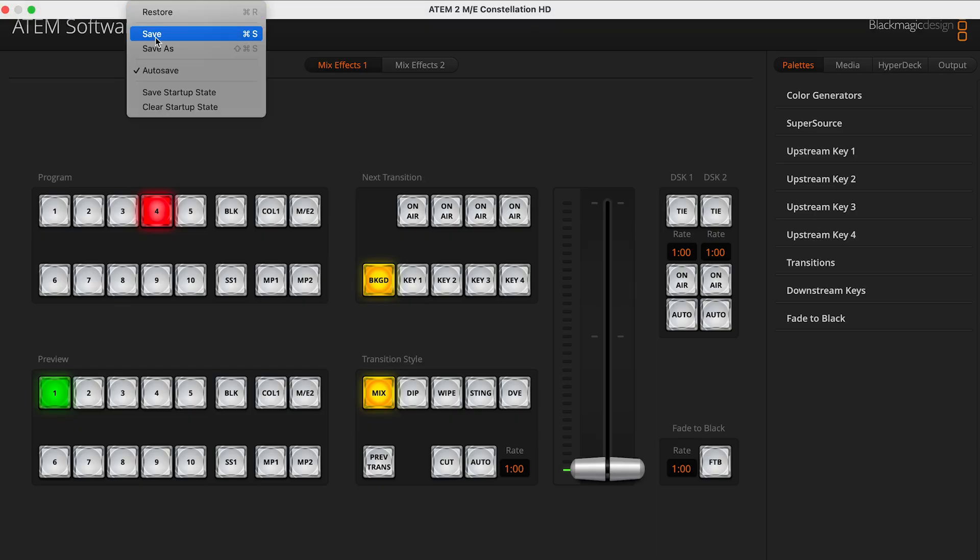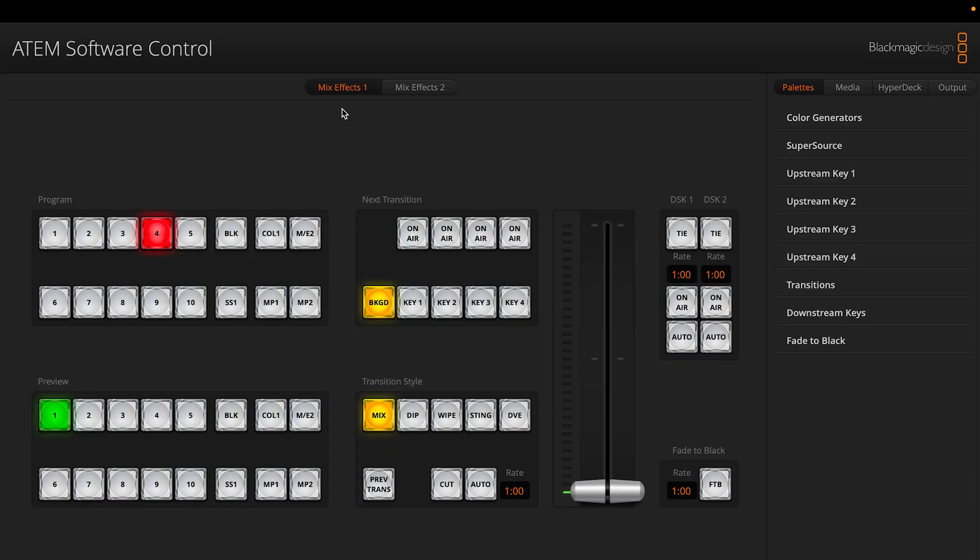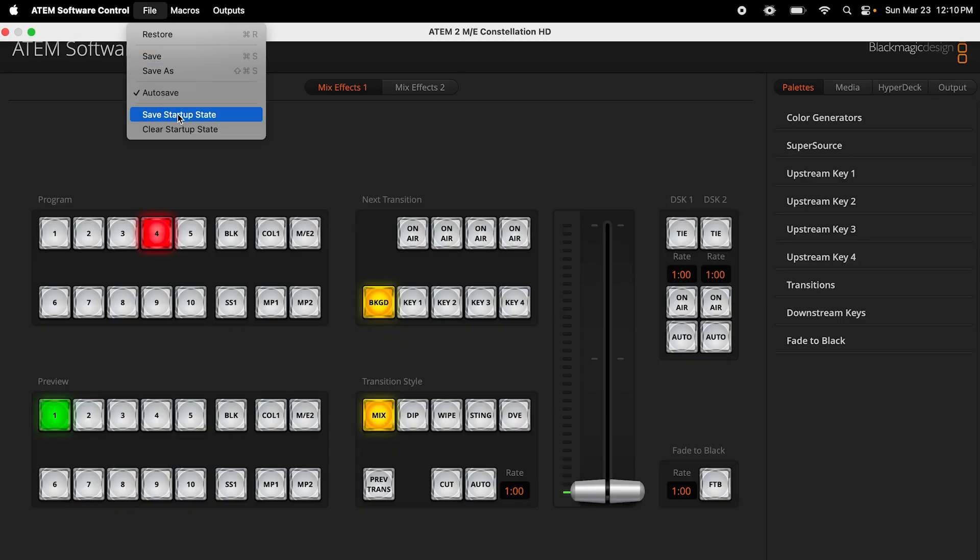The fifth thing is something good to know that exists. Have you ever made a change on your ATEM switcher and then returned after it was rebooted, only to wonder why your changes weren't saved? This is because you need to save your startup state. In the ATEM control software, click the top left, click save, and then save startup state. Do this after you make any change so that the switcher will boot up in this new state.